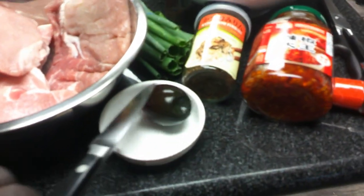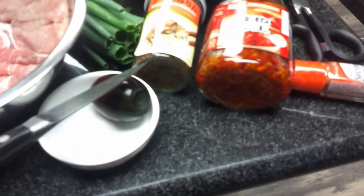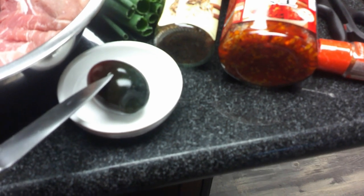When these duck eggs are preserved, they use lime, salt, and ash, then preserve them for several weeks packed in rice husk. They become a gel-like type of egg. When you slice one open, you can see the inside has a wonderful dark color — they are preserved all the way through.